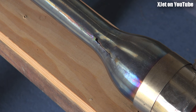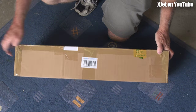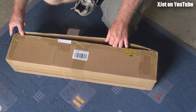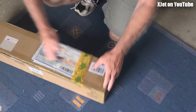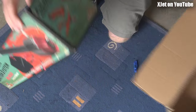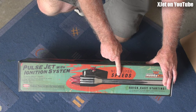Sometimes reviewers on my RC Model Review channel have bad luck, so I thought I'd better buy two and have a spare. Let's unpack it — here it is in the box, never been opened. I don't normally do unboxings on RC Model Reviews, but I'm doing one on X-Jet because this is the Hobby King pulse jet. I did review this on my RC Model Review channel — if any of you missed that, you can go and have a look.